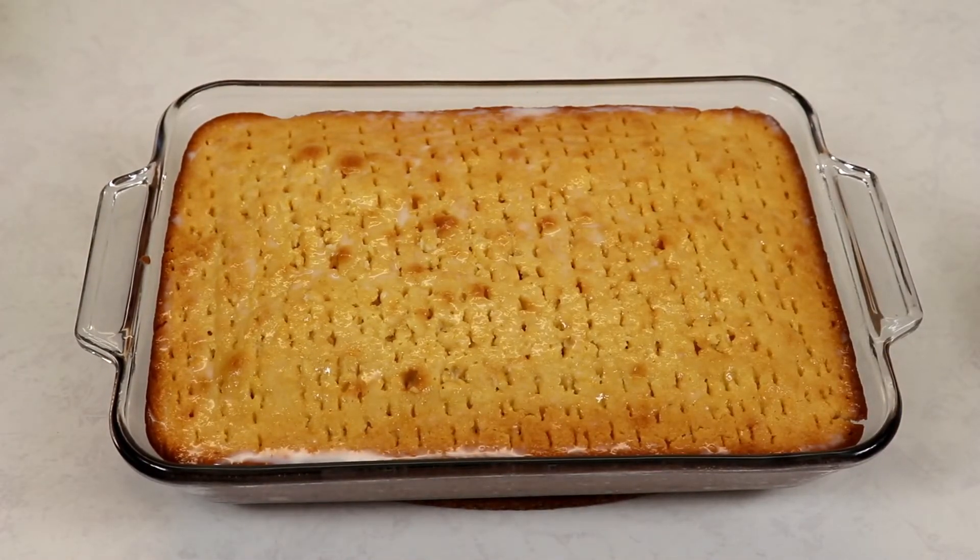We are going to cover the cake with some plastic wrap and chill it in the fridge for two hours. Once the two hours are up, I will show you the next step.